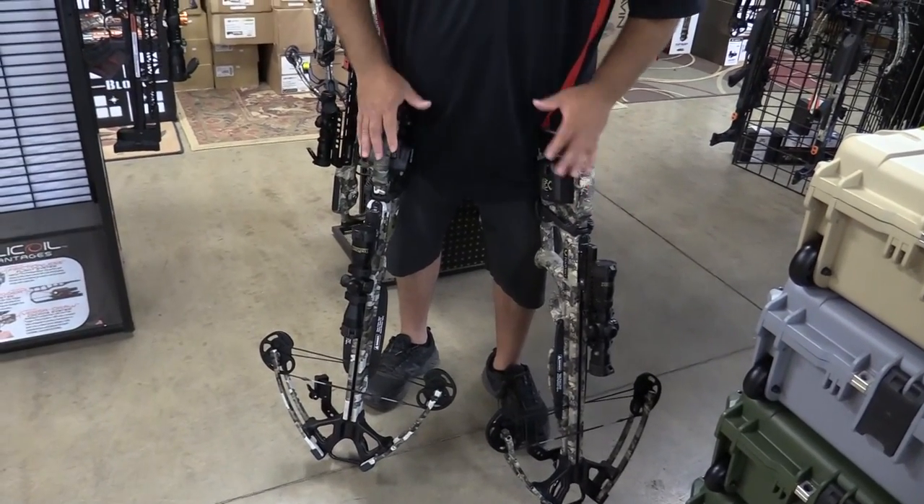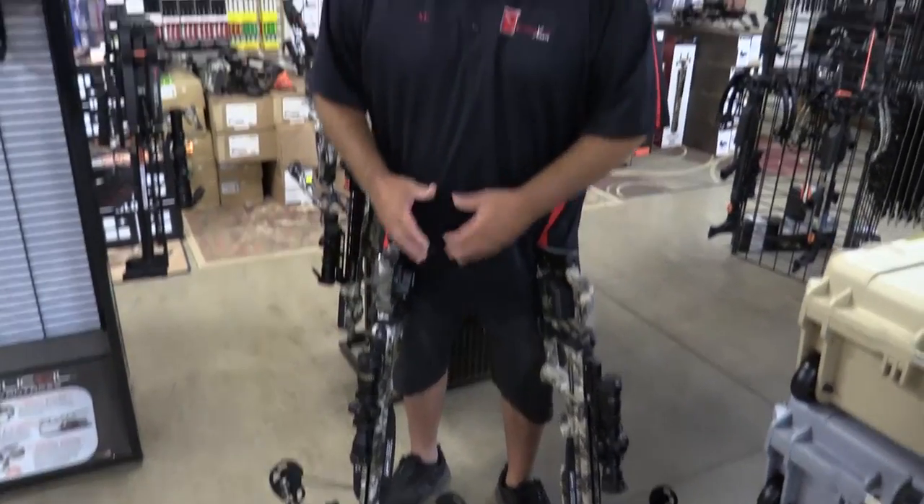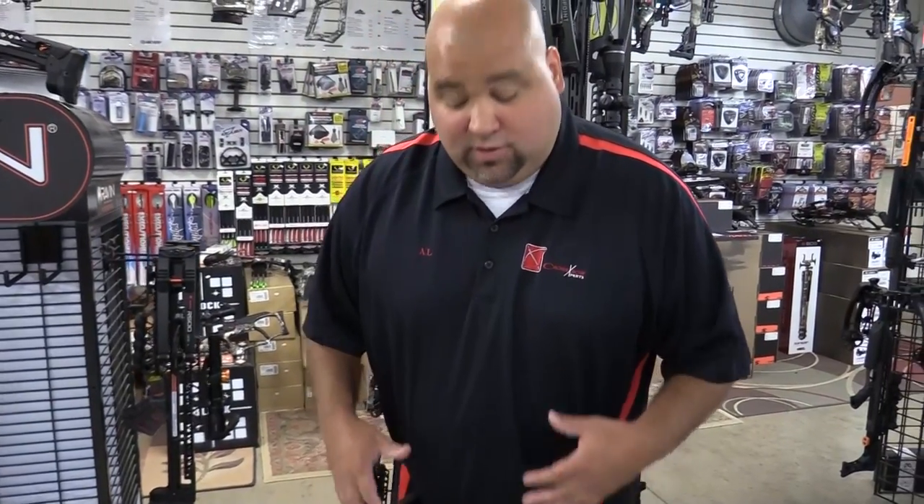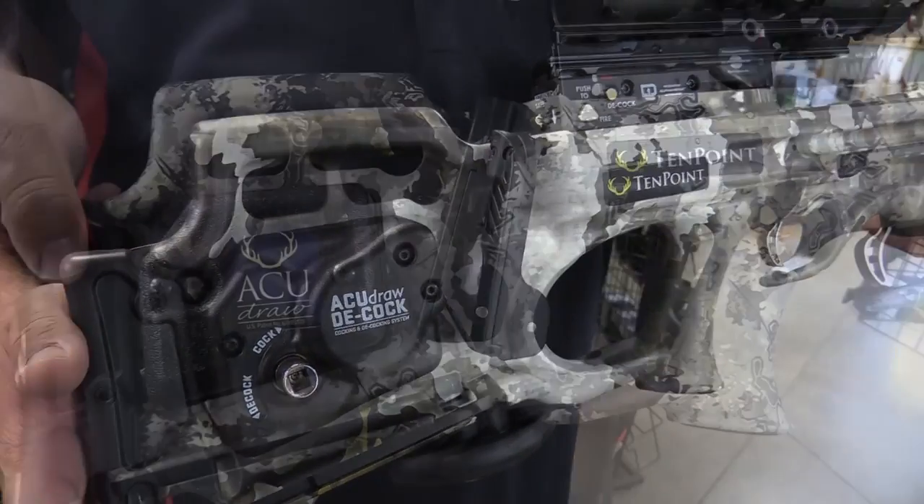With your D-Cock system, it's going to jump up a little bit more in price — you're looking at $999 for the AccuDraw 50 rope cocking mechanism and $1,099 for the crank system. So you've got a little bit of a jump up for that decocking feature, but that's not the only difference.